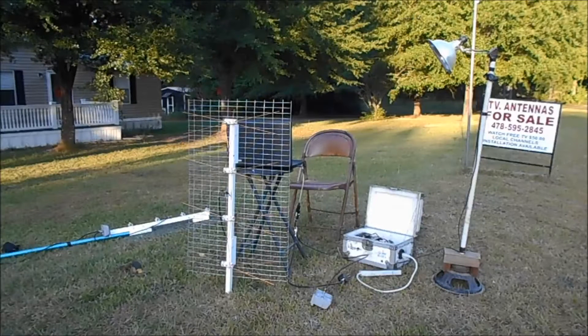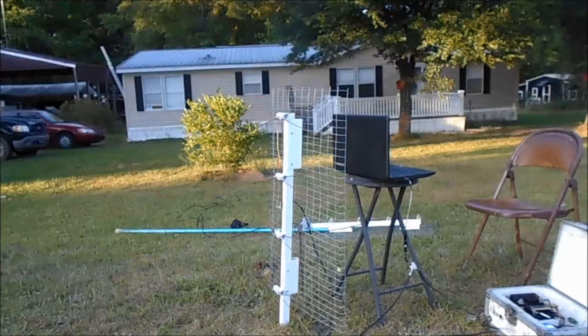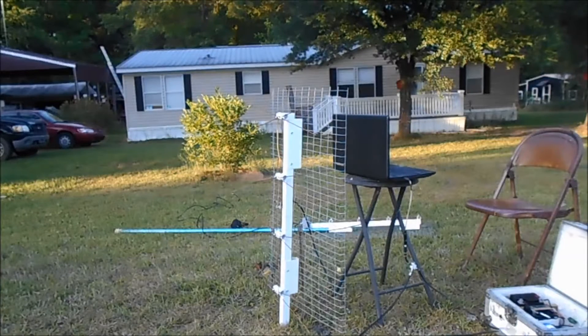Hello everybody. You know what the name of the video is. I'm going to show you the setup here. I got my antenna low to the ground trying to cut down the power zoom and it did cut it down. Keep in mind when you're watching this, we are 60 miles from the TV tower.